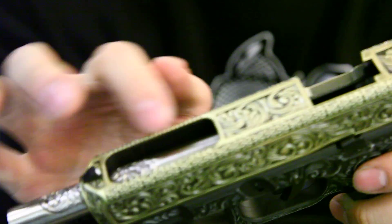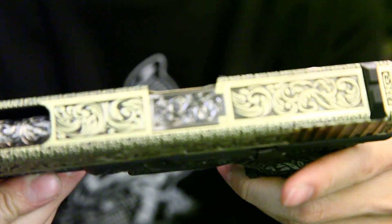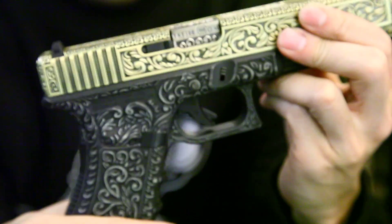For the real gun it's all handmade, but on this one it's mass production, so it's a really cheap price for this kind of style of gun — great for collectors.